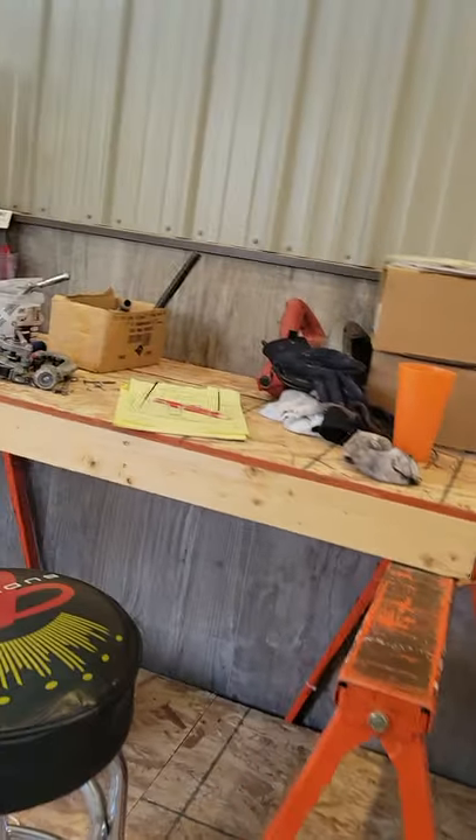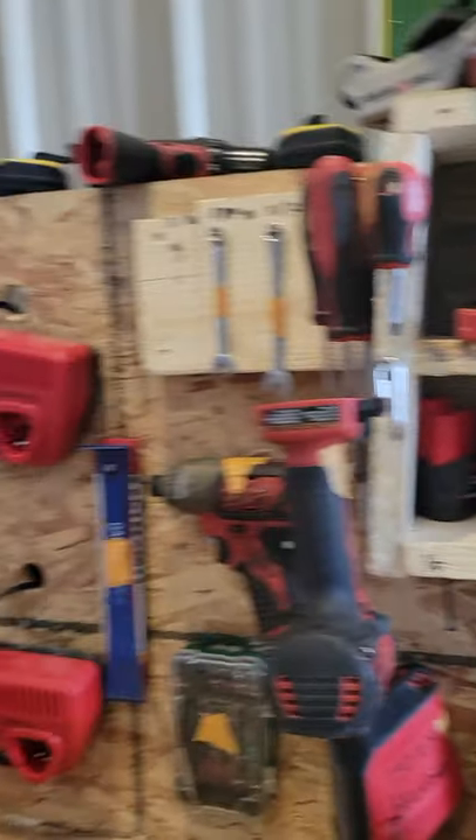And I got a scrap bin full of wood. That's my workbench. Over here is my grandpa's. We're building a new shop right now so it's kind of scattered everywhere. That's a little short video of my workbench.